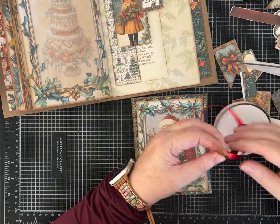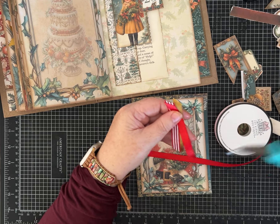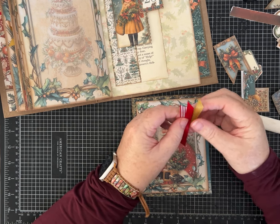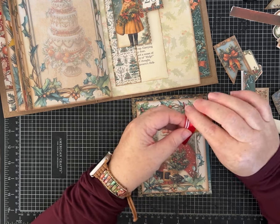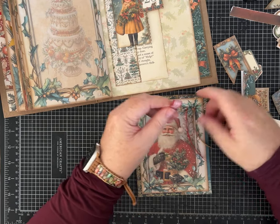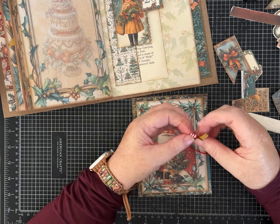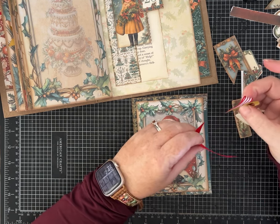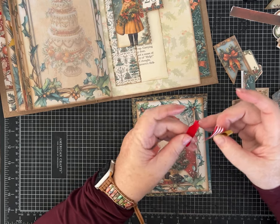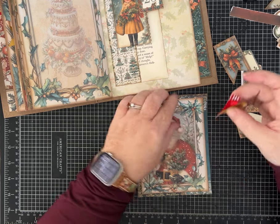I may have used some ribbons already — I have been working on this series. I did a really fun folio on the Pink Monarch YouTube channel with a bunch of Christmas tags using one of their holiday paper kits — super cute, I love how it turned out. I've also got a one-page wonder that I'm filming, and it'll come out probably after this series.